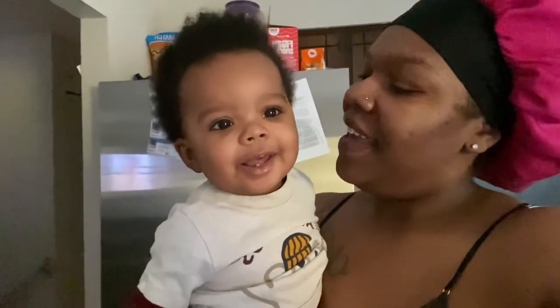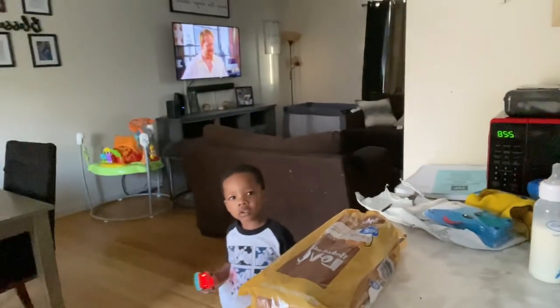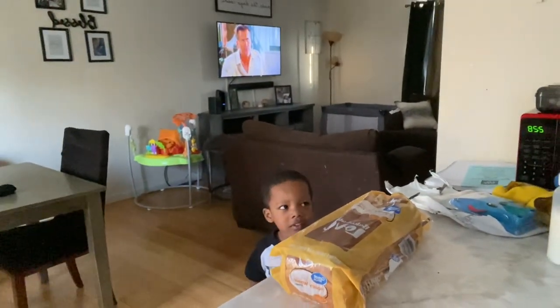Guys, here's Mr. Siza — can you say hi? And then you got Noah. Say hi, Nuno. That boy is ridiculous. But we're about to get his car seat and then they're going to head out and go to daycare.